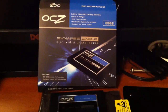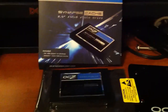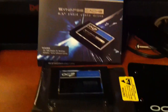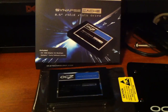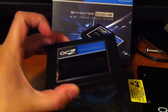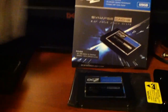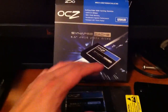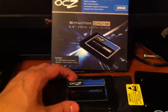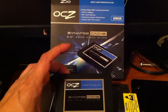Once you install this drive into your system alongside your pre-existing hard drive and setup, there's no need to reinstall your system. You just go to OCZ's website and download the Dataplex software. The serial key is on the back of the SSD as well as the front cover of the included instructions. Once you're ready, first install the OCZ drive and format it as NTFS.